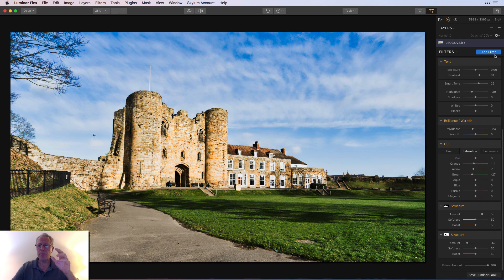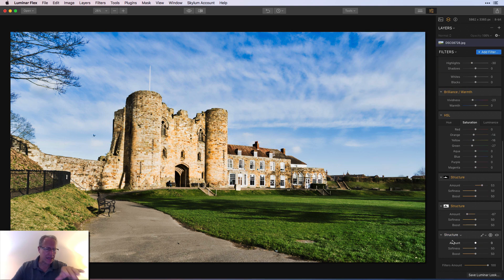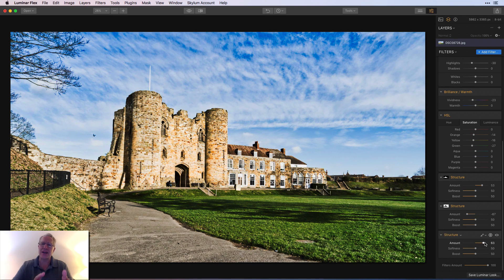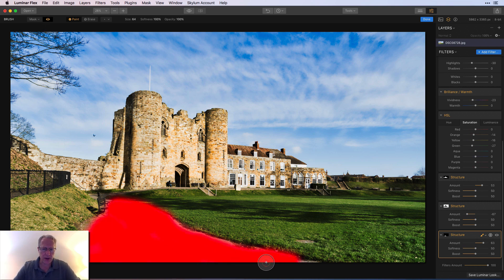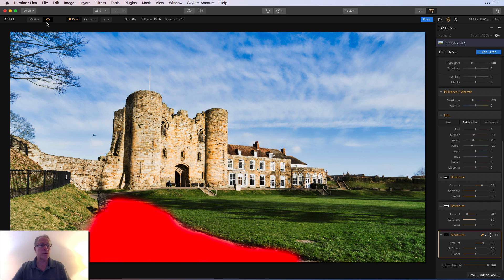Now I'm going to get structure one more time. I want to add a little bit of crunch to that sidewalk or path, because your eye is naturally drawn that way and I want to accentuate that. So I'm going to grab the brush, paint it in here along the pathway — you can see how it's bringing up that detail and giving a little bit of crunch. My mask is not great, but it's okay. I'll say done. That was really just to accentuate the pathway. I may come back and further soften the grass and sky to further draw the contrast between the crunchy structure of the castle and path versus the softer sky and grass.